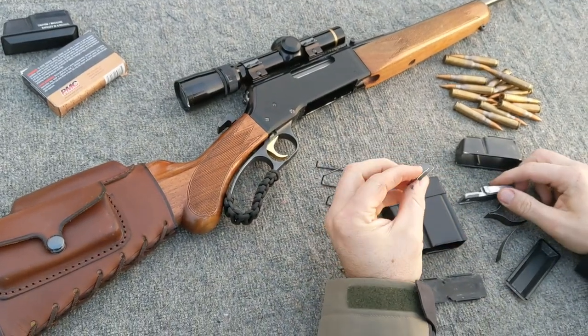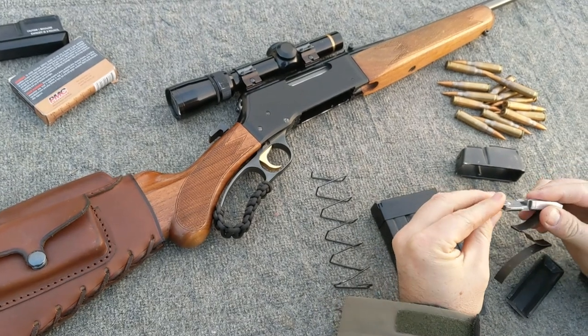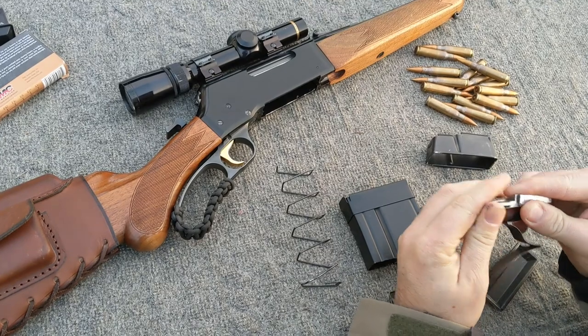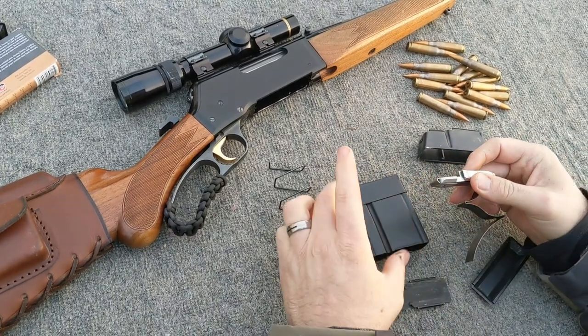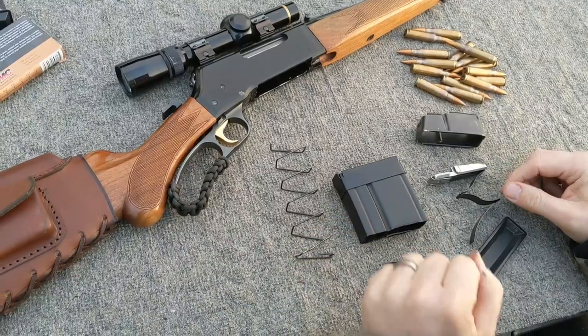First we are going to install this little buffer. That's going to clip on over here — just a little bit of force to get that to snap. That's going to allow this to sit squarely inside of the magazine extension.